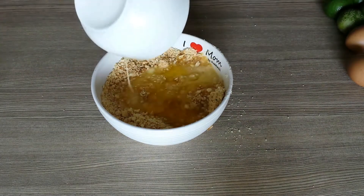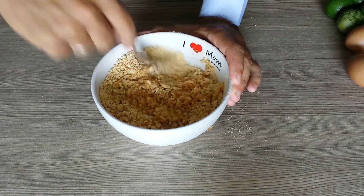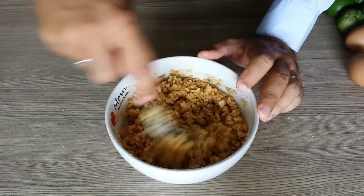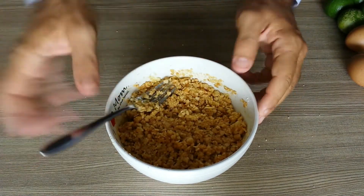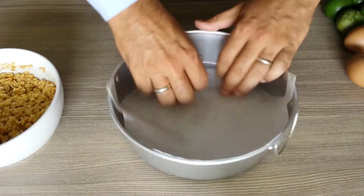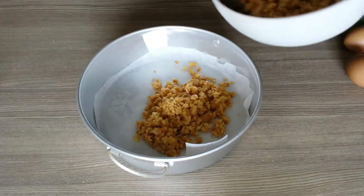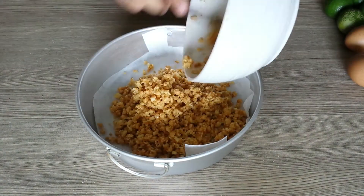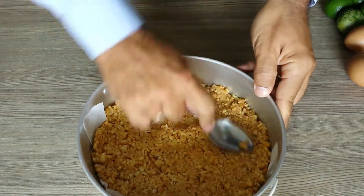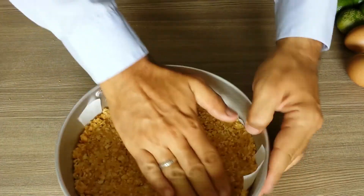I'm going to add a little bit of sugar. I'm going to add all the sweet together at the same time with the acid.